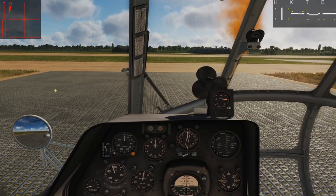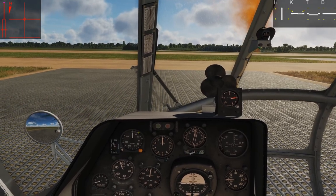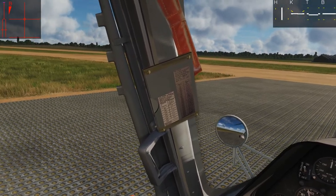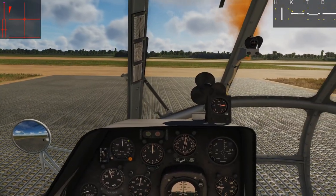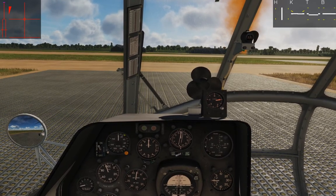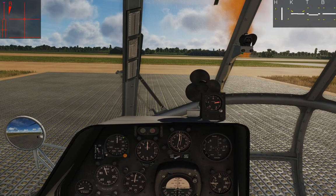Hey guys, let's taxi in the Hip. The Hip actually has two options for taxiing. You can taxi on the wheels, because we have them, so we can just roll along down the taxiway like a plane. Or we can do like a skid helicopter would do and get into a ground effect hover and hover taxi, which works regardless of terrain — whether we're at an airfield or in the middle of a literal field.